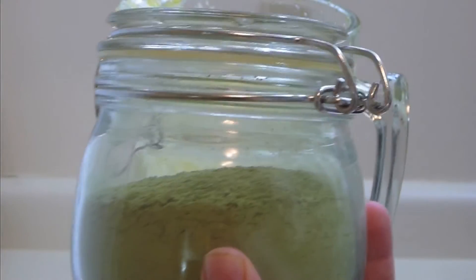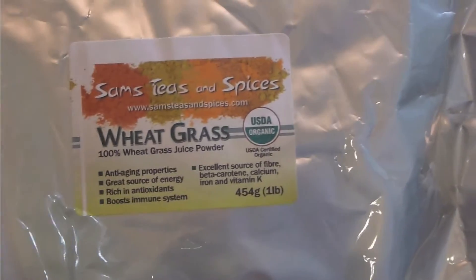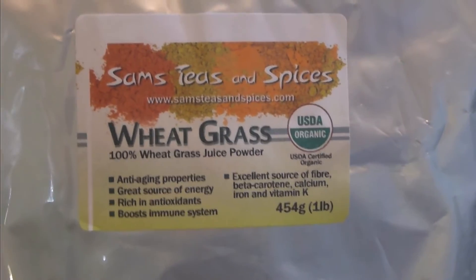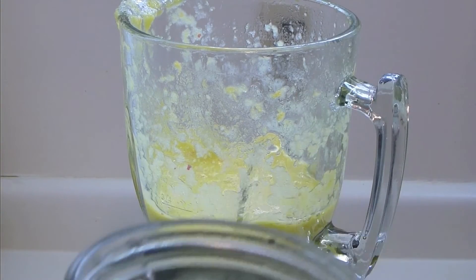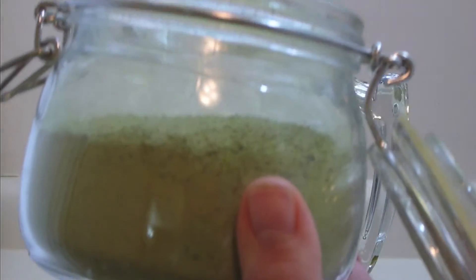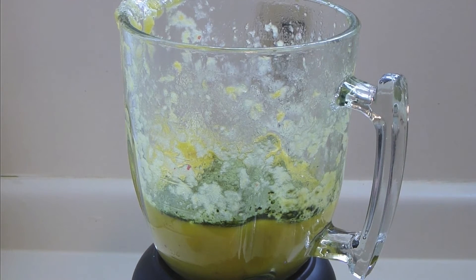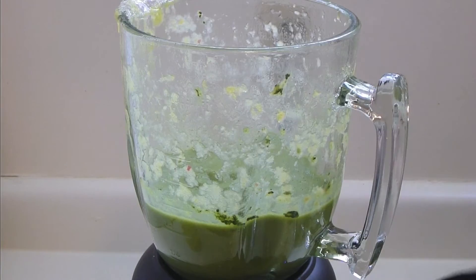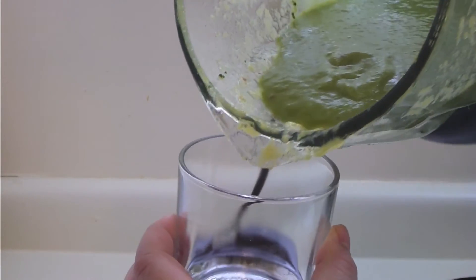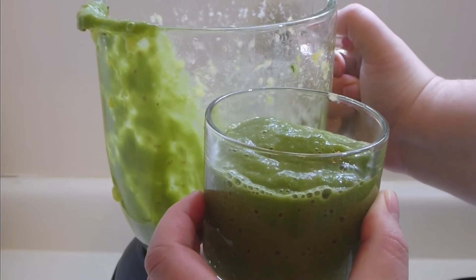This is green wheatgrass juice powder. It's absolutely optional. If you can access this — this is what it looks like. I ordered it, it's organic. It's a really nice product to add more health benefits. The smell of it is like matcha tea, green tea, Japanese green tea. So one tablespoon for me. You can add a little bit more or a little bit less, it really doesn't matter. And it adds this greenish color — all of those beautiful colors become muddy green, but it's so healthy and so good for you.